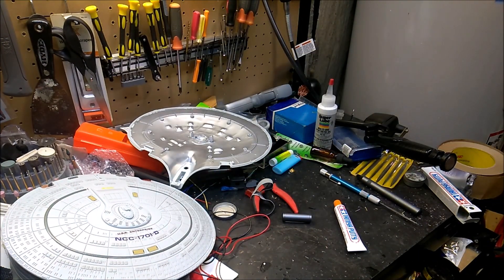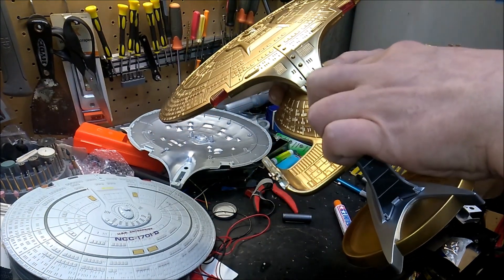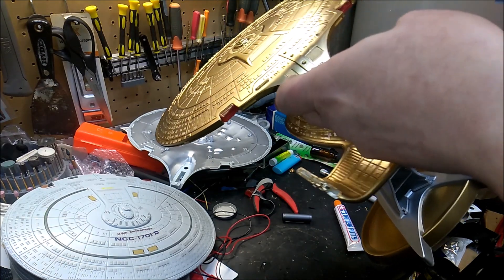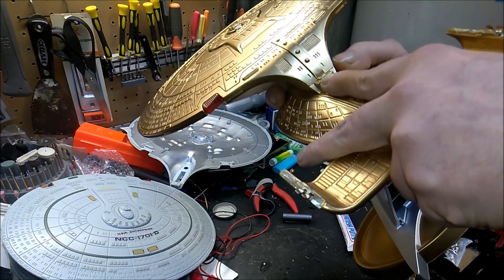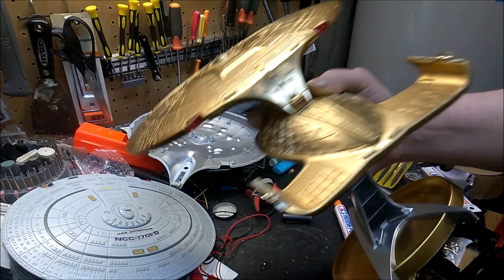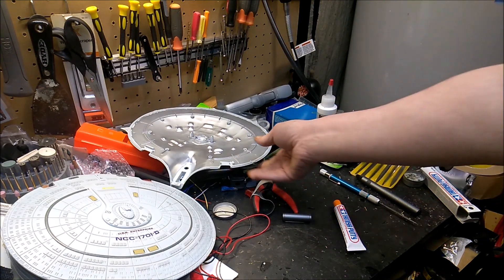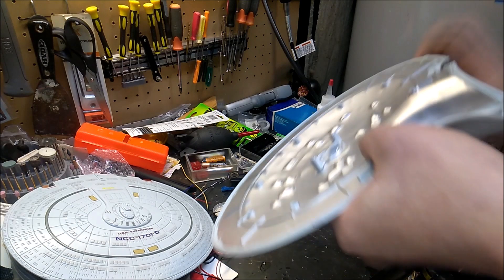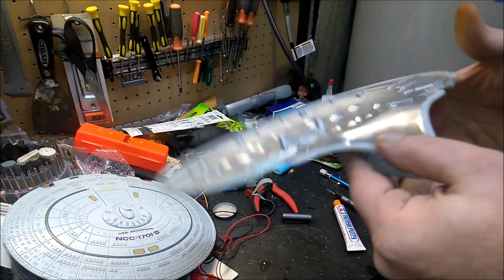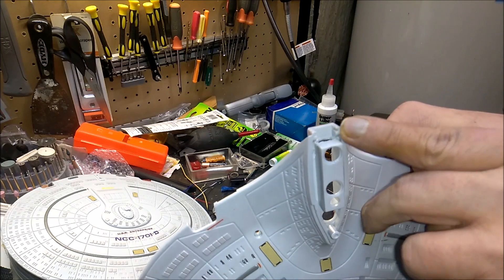The other thing I meant to mention, which I haven't seen in any other videos or posts about these, is that the impulse engine — there's nothing behind it, it's just a wall of plastic. So if you want to light that, this little red piece slides out and it's just a gray wall of plastic back there that you have to drill through in order to light it up.